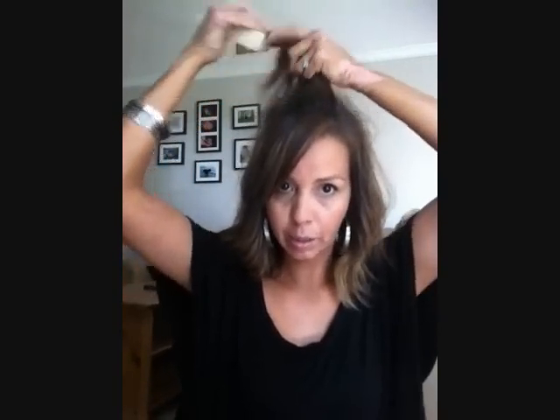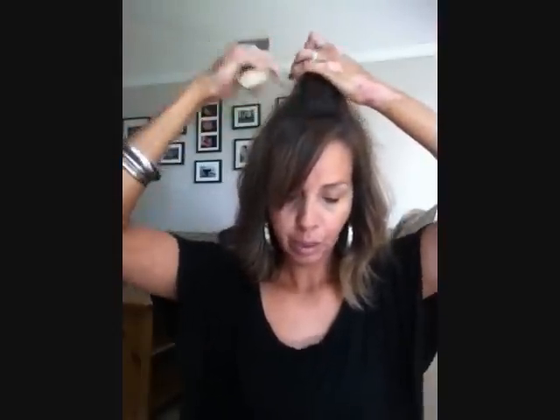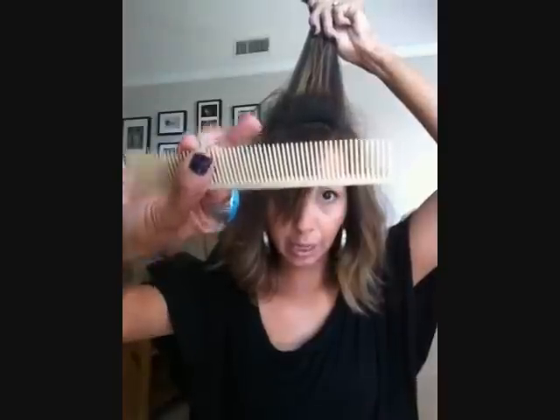And I am just going to start teasing right away. I did curl my hair a little bit with a one-and-a-quarter inch curling iron. So I am just going to grab this front section here — so I don't know if you can see better there. I just have a basic hair cutting comb.